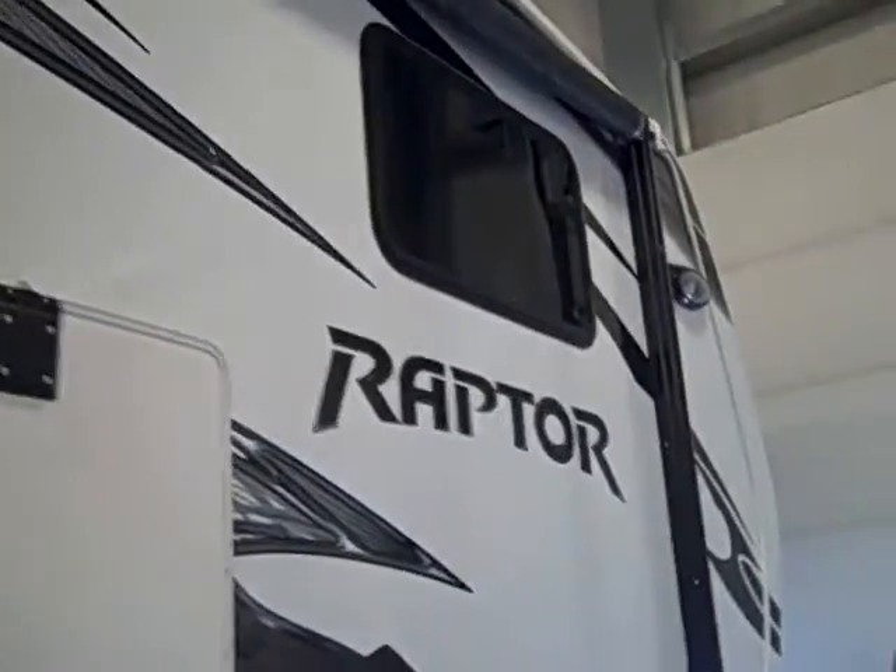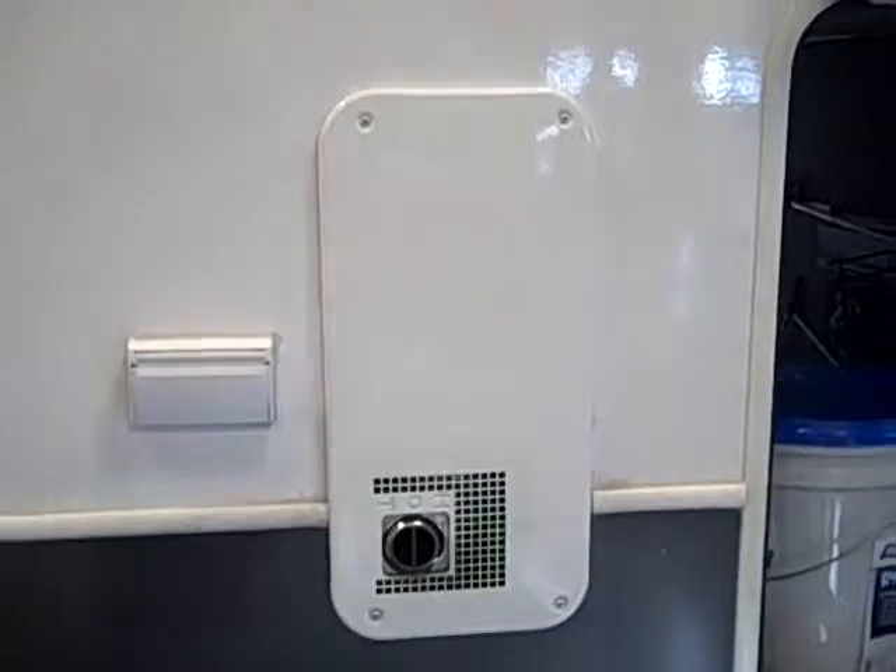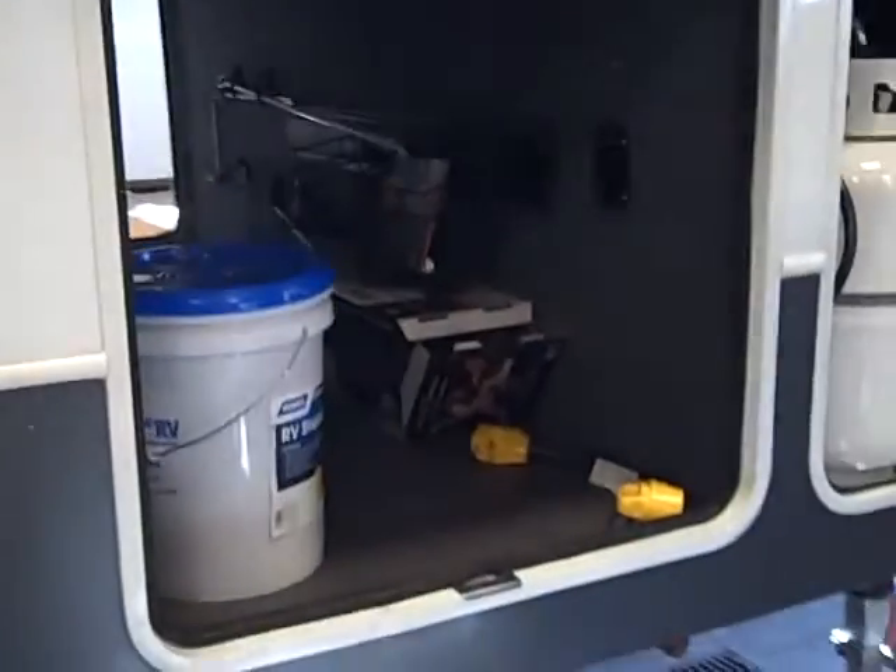You've got another awning out here too, operating the same as the one on the other side — just with the switch. You do have your outside furnace exhaust. The exhaust doesn't get pretty hot, so just be a little cautious around that.